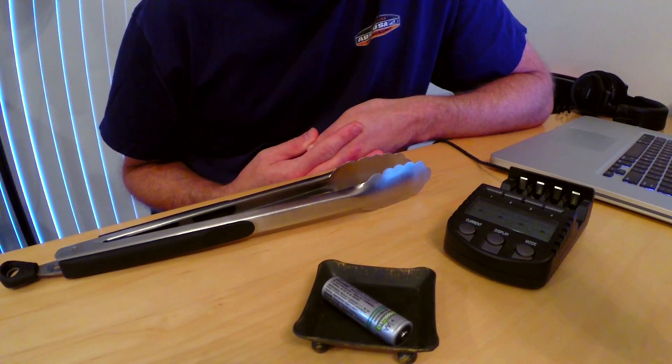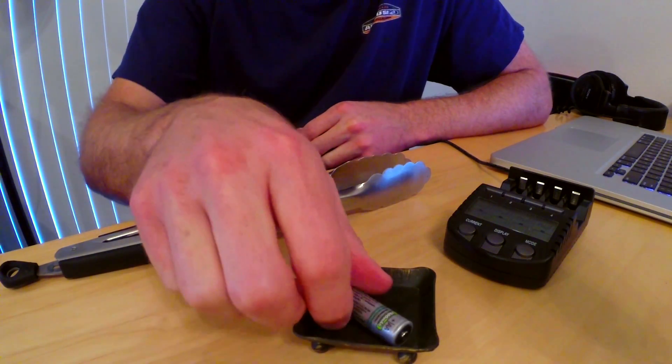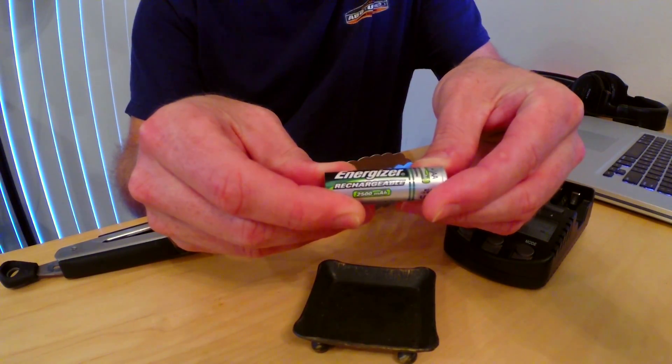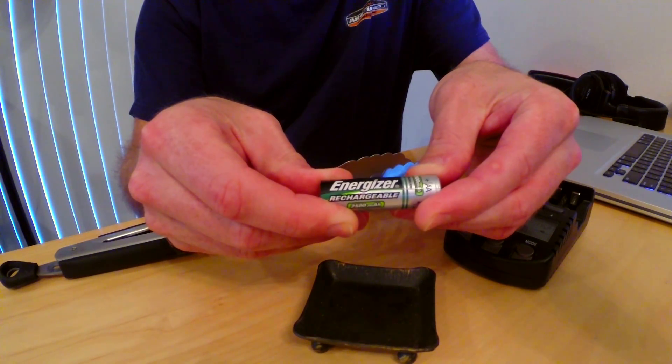Today I'm going to show you how to get some extra life out of your nickel metal hydride batteries that may have fallen below their charging threshold. You might think that when they get to that point you're going to throw them out and recycle them, but there's a little trick you can use to get a little bit of extra life out of these.